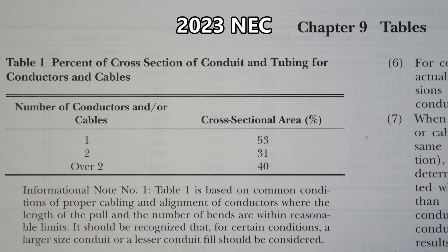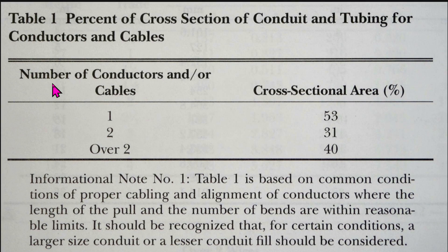So here we are at Chapter 9 tables, Table 1: percent of cross section of conduit and tubing for conductors and cables. Number of conductors and/or cables — cross sectional area percentage. 1 conductor: 53%. 2 conductors: 31%. Over 2 — which is our situation with our EMT — you can go up to 40%.